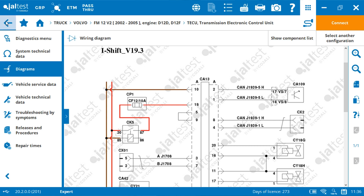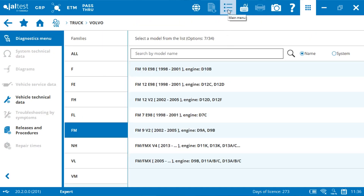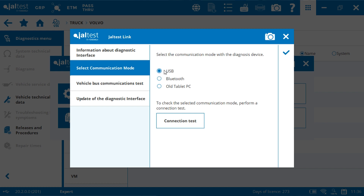On the software, to confirm that the connection has been well made, we can proceed to a communication test. For that, exit the diagram section, select the main menu icon, click on Jaltest link, select communication mode, select your communication mode with the interface — here USB — and click on connection test.